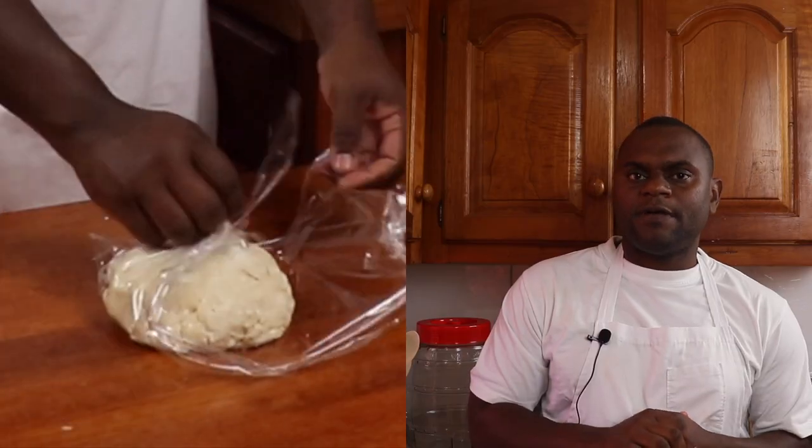After the pie dough is made, wrap it in cling and place it in the refrigerator for about 10 to 15 minutes to relax. Then take out the pie dough and roll it to the circumference of the pie pan.